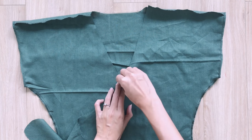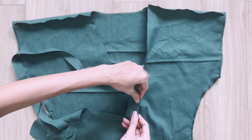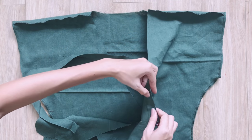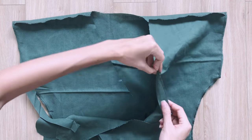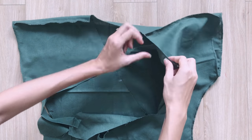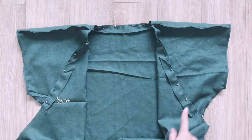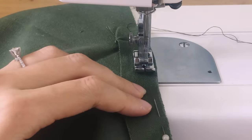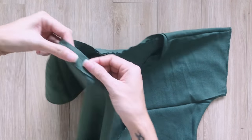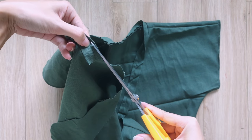To hem the neck, I use a small long strip of fabric with 2cm width. I connect one side of the fabric to the neck and make the first seam. After that, I cut away half of the extra fabric, then fold the rest of the long fabric inside twice and make the second seam.